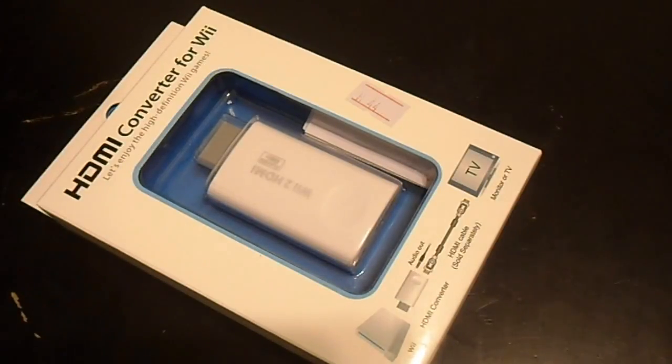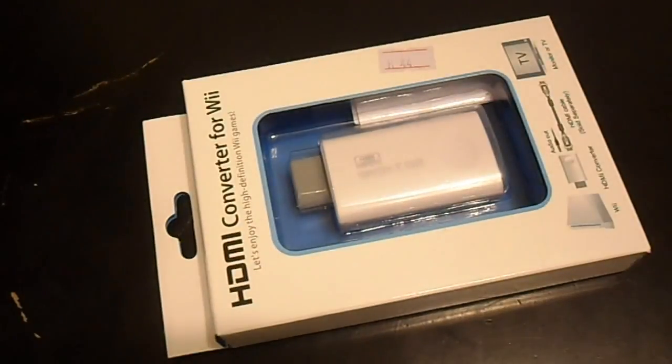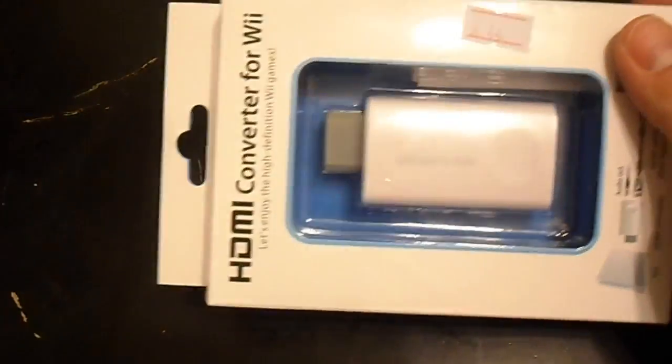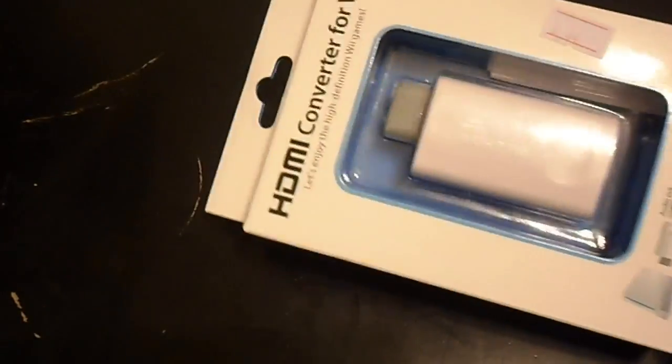I wanted to do a review of this item I got in the mail today. It is an HDMI upscaler for the Wii. I'm going to open it up — you get this little box here.